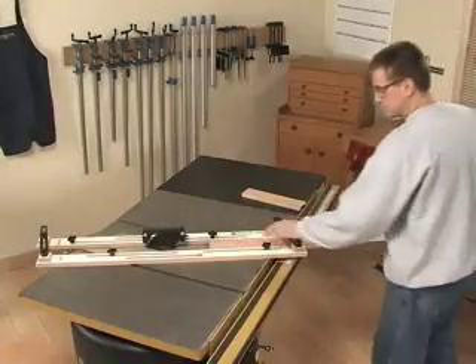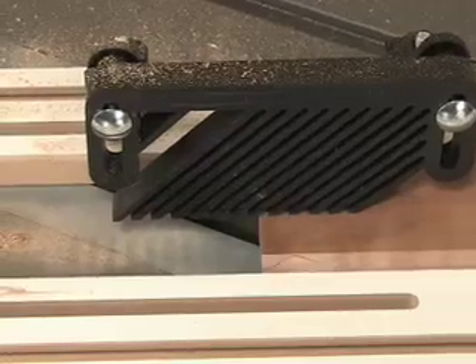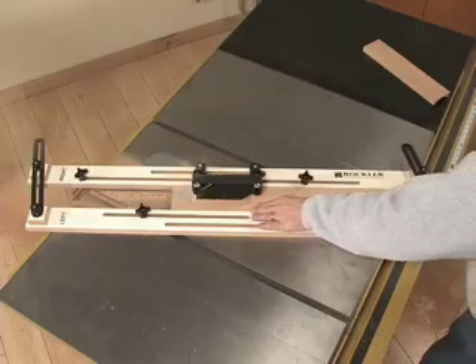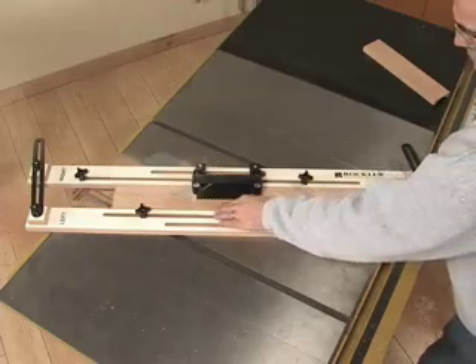Now there's the Rockler table saw cove cutting jig. With this uniquely easy-to-use jig, you'll tackle cove projects safely and accurately without the usual hassle.